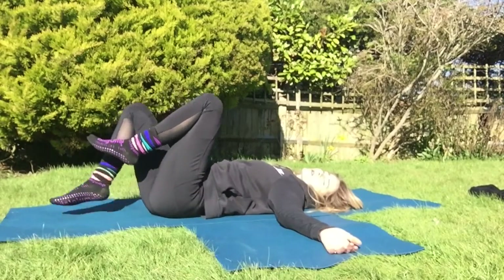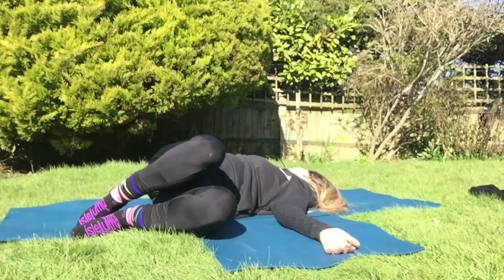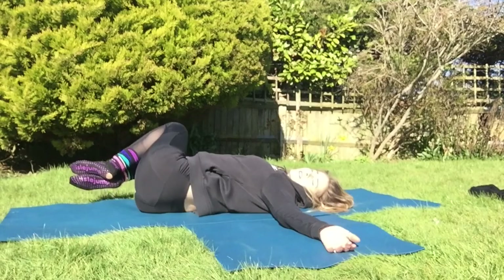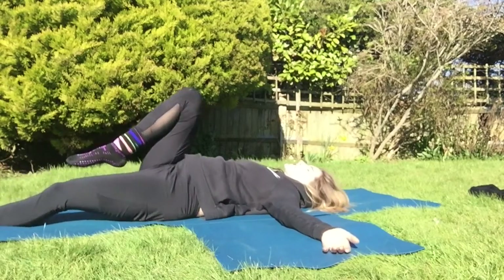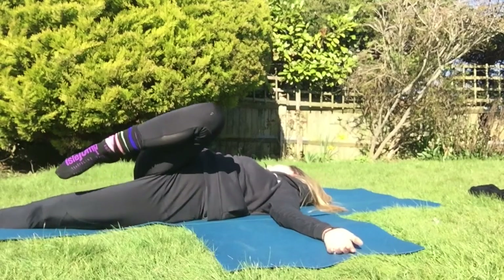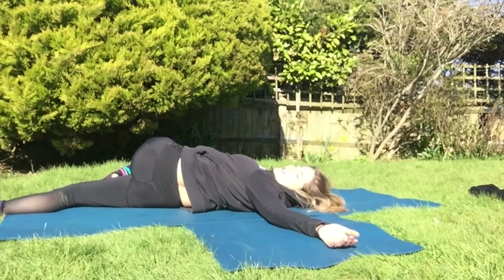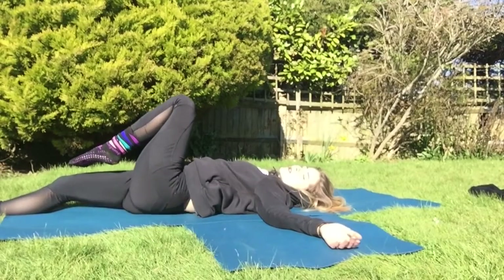Exhale back to center. For the second level, feet come off the floor — inhale one way, exhale back to center, inhale the other, exhale back to center. If you're feeling comfortable, straighten your left leg, bend the right, take the right across the body, look in the opposite direction. Exhale back to center. Straighten the right, bend the left — left knee moves across the body, look away from the knee. Exhaling back to center.